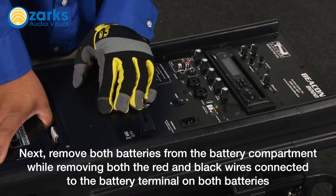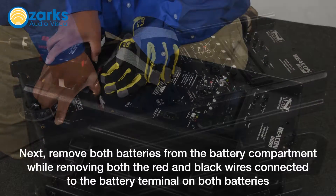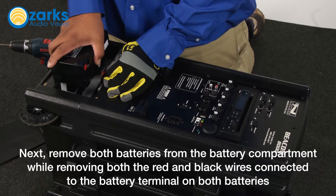Next, remove both batteries from the battery compartment while removing both the red and black wires connected to the battery terminal on both batteries.